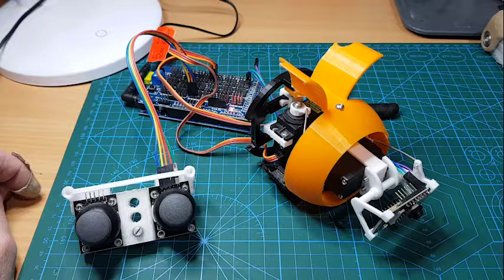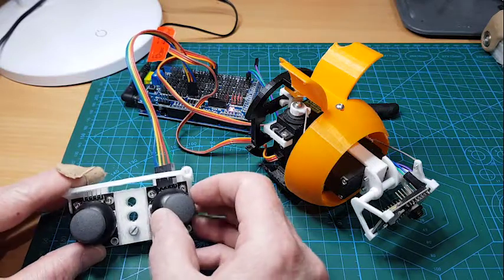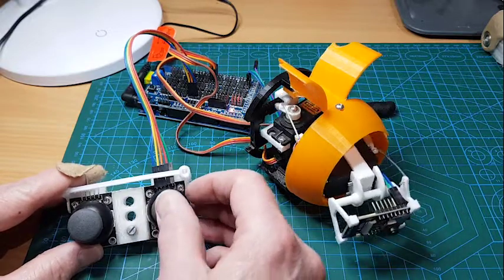As you can see, I've created a camera gimbal to go in Spot's head. This is experimental at this stage — it's using full-size servos, but ideally down the track I'd like to switch over to using 9-gram servos, which would be much more compact. But this is basically just a proof of concept to show that this gimbal setup will work.